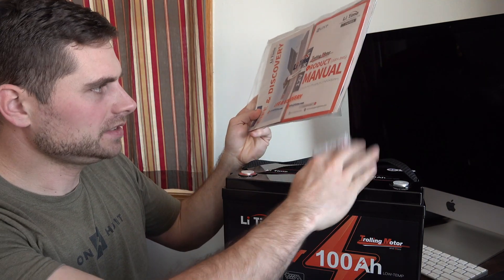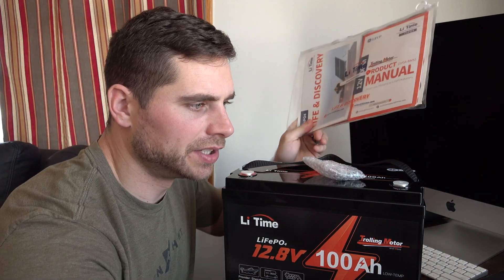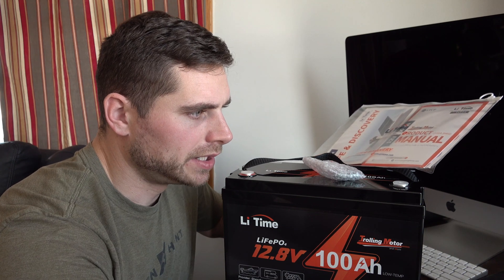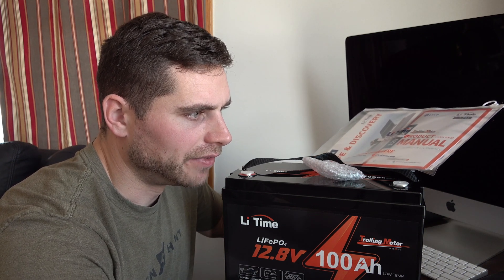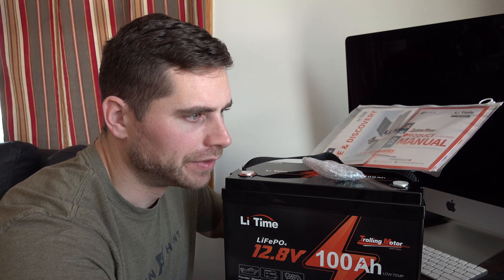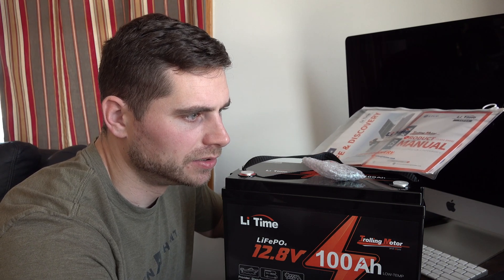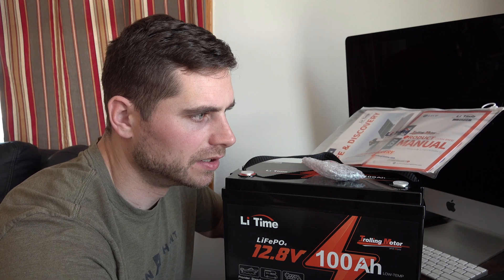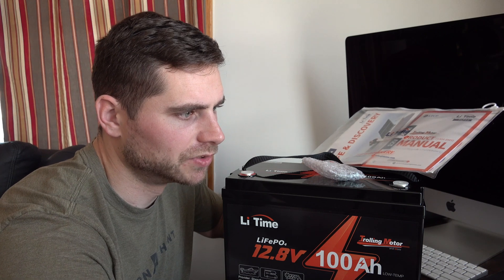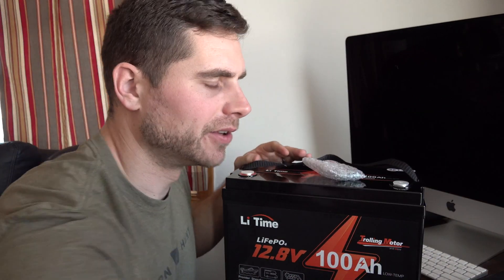Let's get online and look at some of the reviews on this and see what people are saying. On the website it's got 4.88 out of 5 stars — it's got 45 five-star reviews, three four-star reviews, and one two-star review. The two-star reviewer didn't even write a comment, just gave two stars. Overall I think this is an awesome battery for the price point.